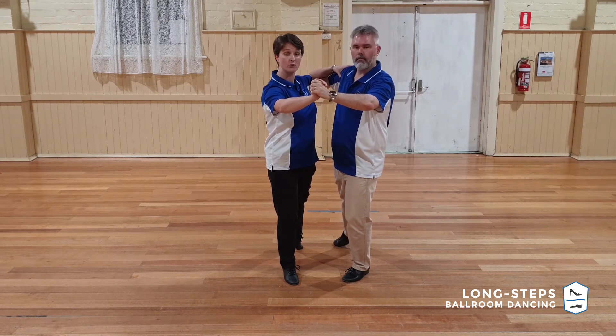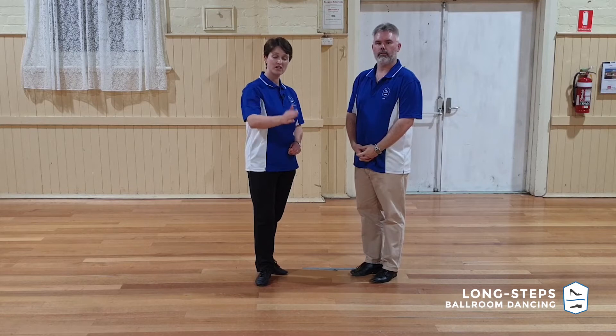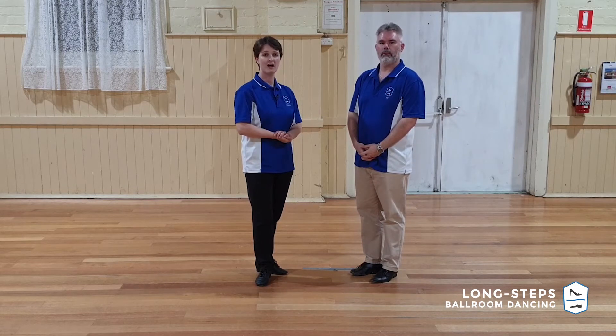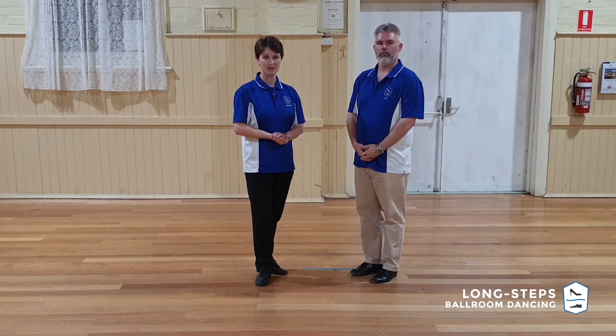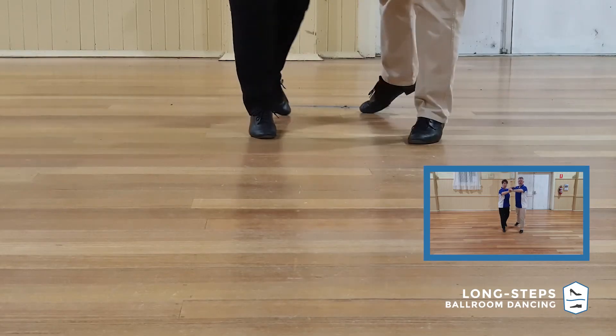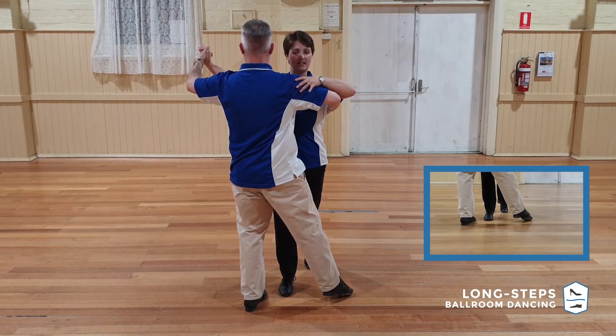You'll notice we've both taken a forward step and we're both looking the same way. Step three is traveling in the same direction as step two, so we take an extra walk down that line. It's on step four that things start to become a little bit different — the leaders start to cut in front of the ladies.